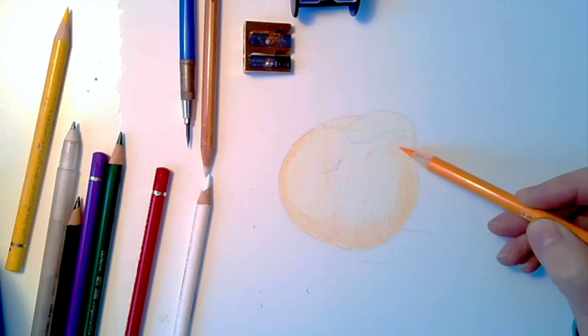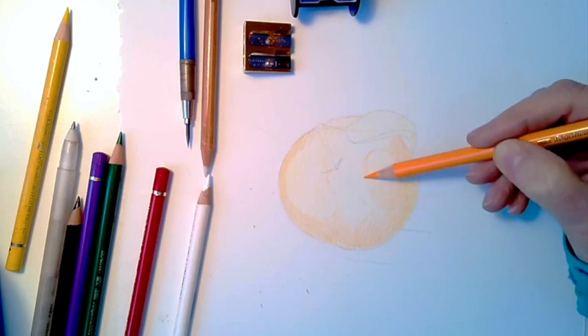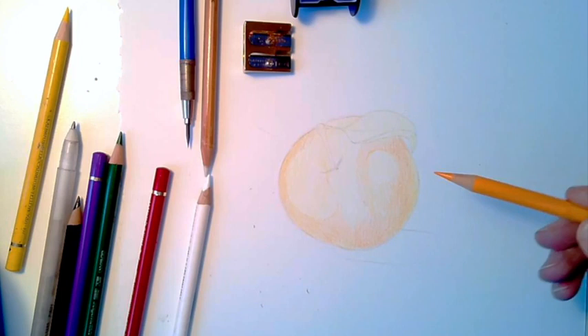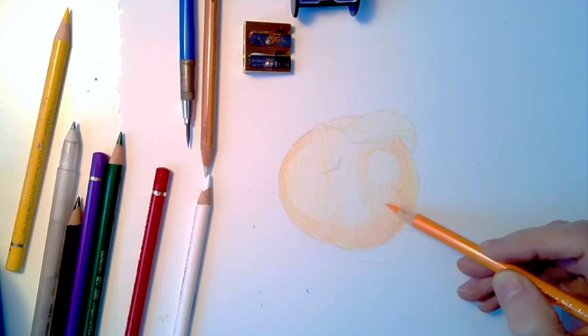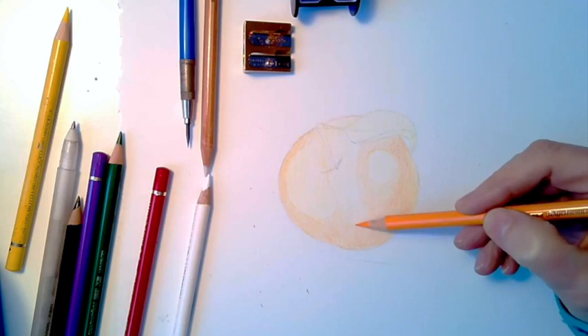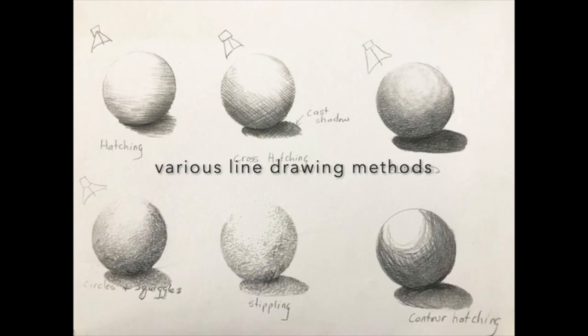Remember, you can use a kneaded eraser — it's really good for highlights. You can come in with a kneaded eraser and remove some color without going too far back. I can show you that later when there's more color on here. I'm using contour dry method — contour drawing means you're drawing in the direction of or in the shape of your subject matter. There's also a bit of scribble — scribble contour drawing method.